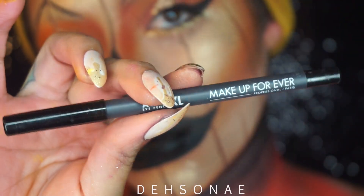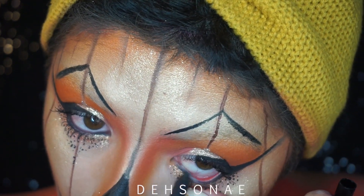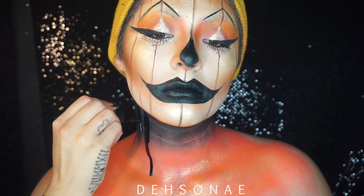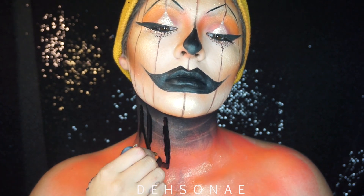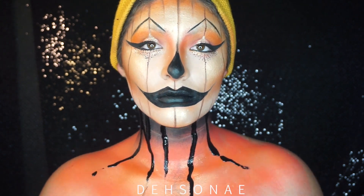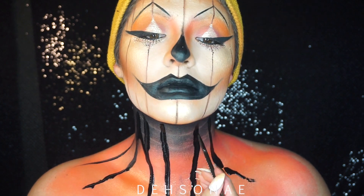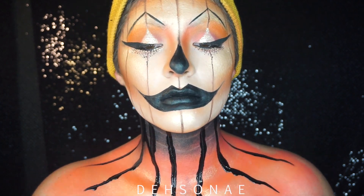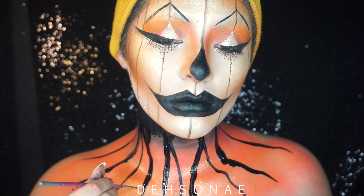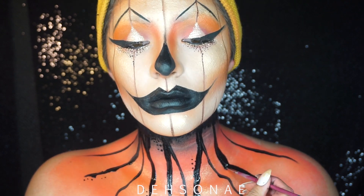I'm just going to take the Makeup Forever XL Liner in Black to fill in my waterline. At this point I thought I was done, but I felt like it still needed something, so I took the Makeup Forever Color Ink and started to create really random tree or branch-looking vines or veins coming down my neck. I pretty much just did these randomly. To finish off the look, I took some of the excess paint and started creating some dotting to make it a little more cohesive with the look.